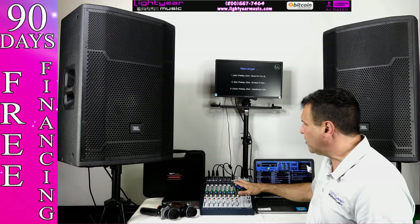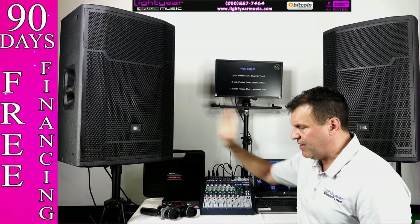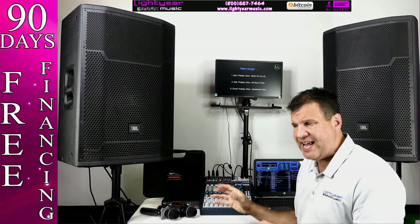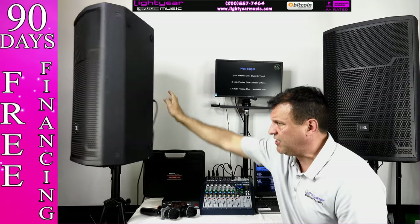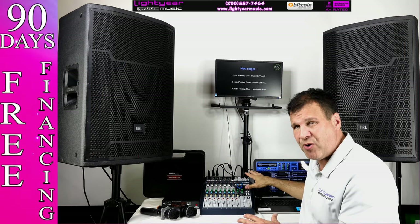You get the mics and the mixer. You can get the screen or without the screen — we have two different descriptions. You get either the JBL PRX speakers or the EONs; they're both amazing JBL speakers, very easy to hook up with just a quick XLR plug in the back.